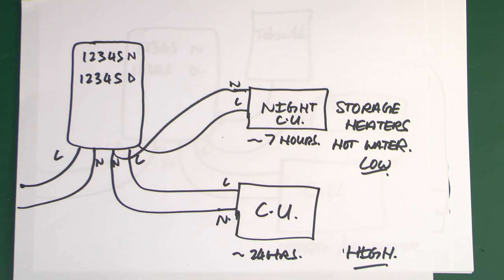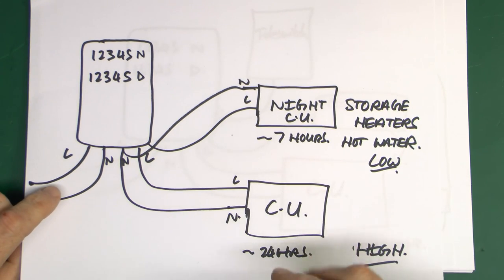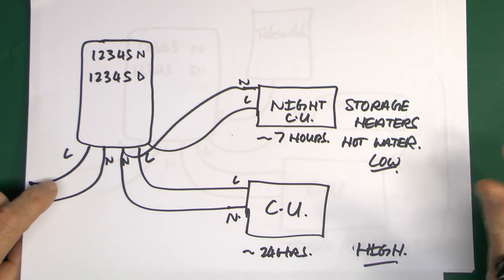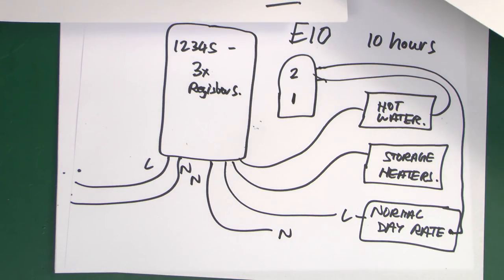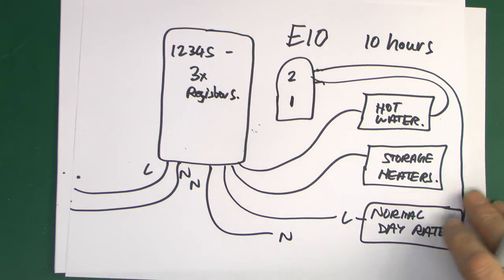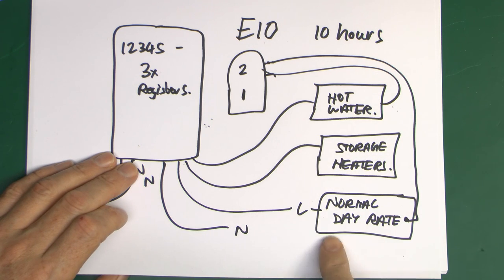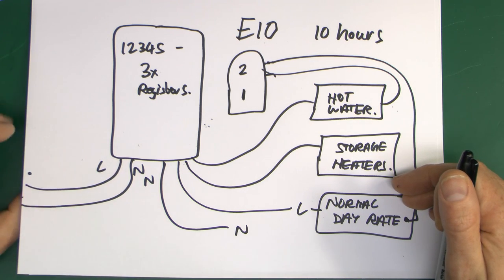Bear in mind that some of these systems over the years have been changed or upgraded, and they've actually left some of the old equipment sitting in there. So the presence of an old mechanical timer doesn't necessarily mean it's in use - it could just be stuck on the wall and not even wired in anymore. If you get any of these E7 or E10 systems, you really do have to look carefully at what's actually there and what's still wired in and in use, because it can vary considerably. The upshot is you've got a hot water cylinder with two separate circuits going through to it: one on permanently 24 hours a day, the other switched on for say 7 or 10 hours depending on the situation.